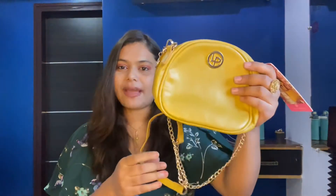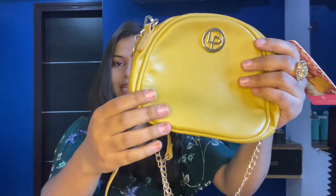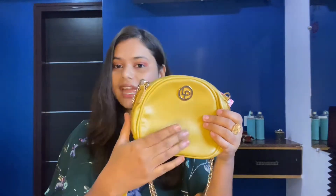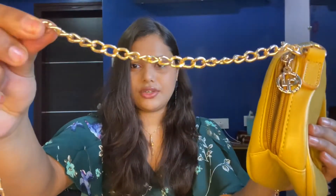Next up is another beautiful sling bag from the brand Leño Peres. It's a mustard yellow sling bag and the quality is really durable — the synthetic leather is very soft. The strap is really good too.